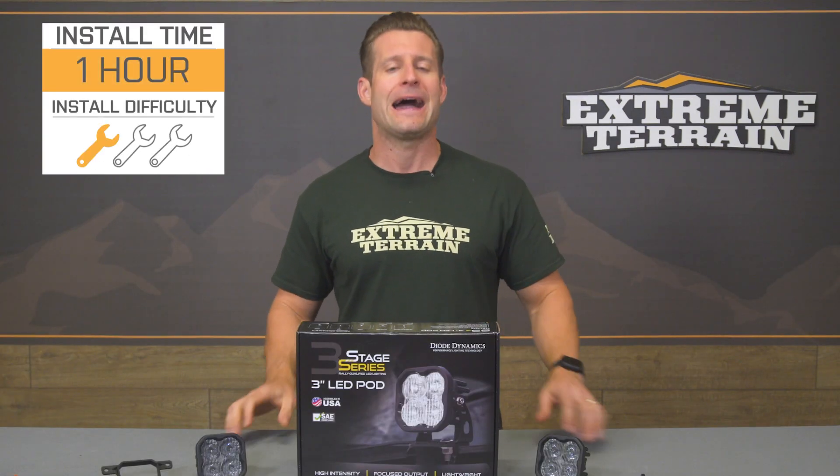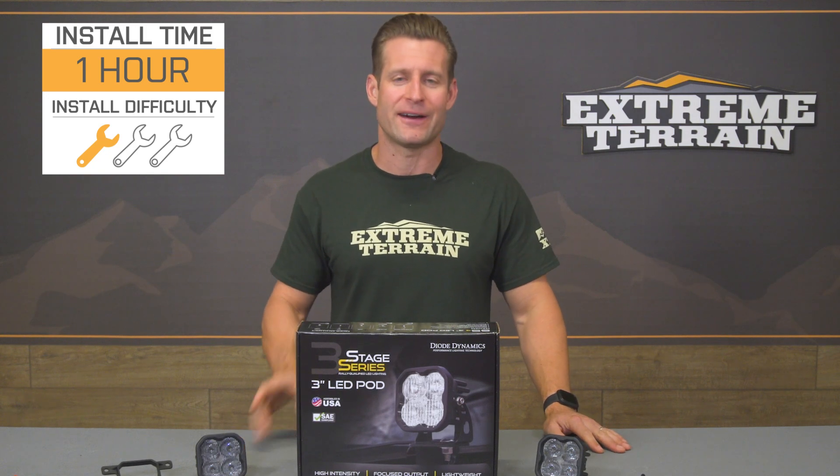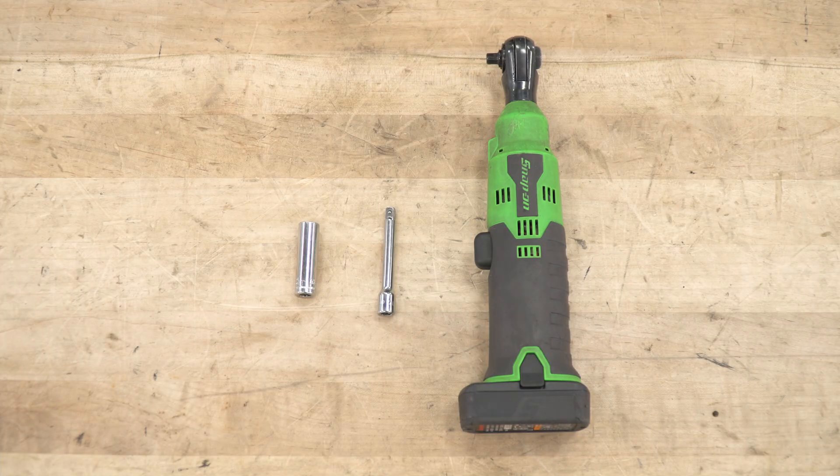To give you a better idea of how exactly things will go down, check out our detailed walkthrough and tool breakdown right now. Tools for this install: a 10-millimeter socket, a small extension, and an electric ratchet or ratchet.